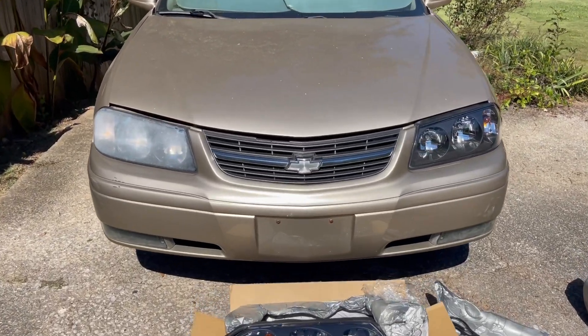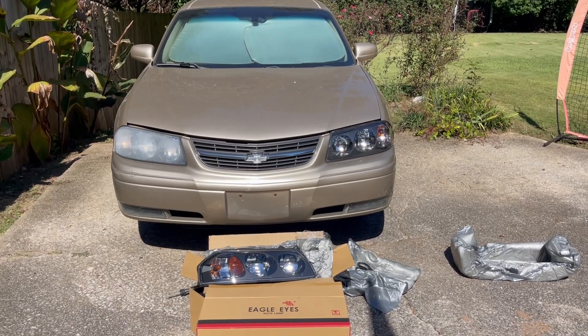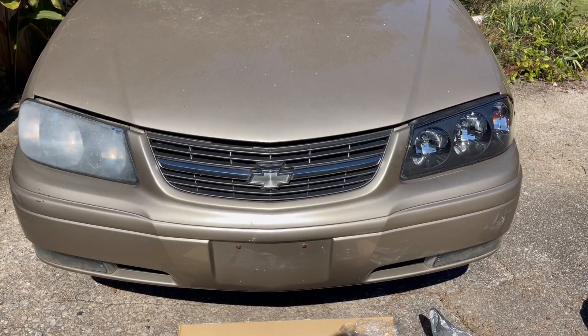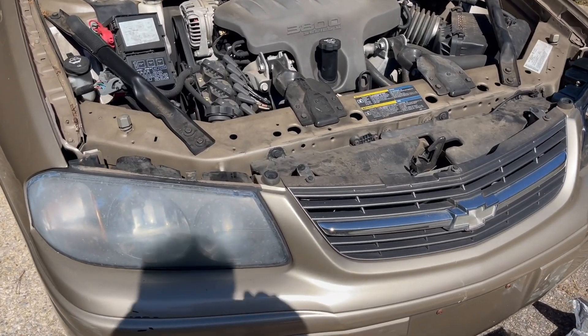Do your headlights look like this? Got a low mileage 2005 Impala and one of the headlights filled with water. These headlight replacements are so easy, even I could do it within a couple of minutes.